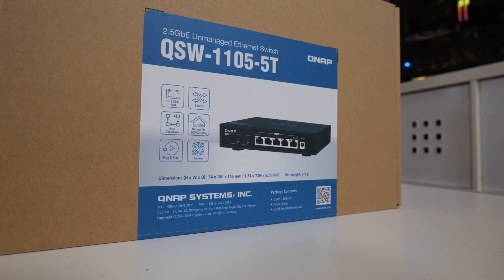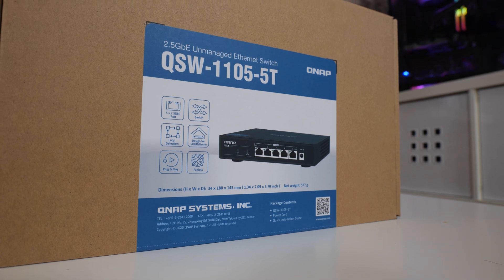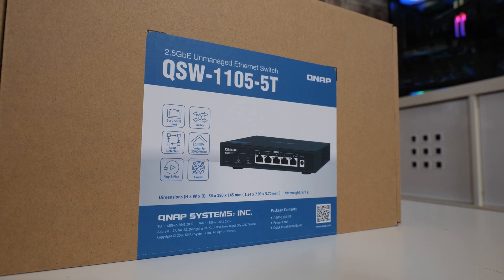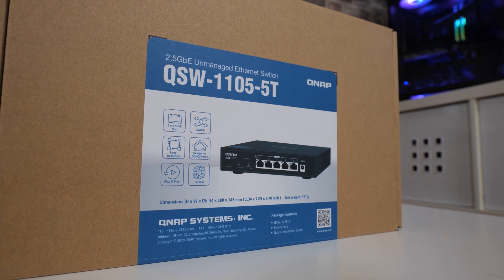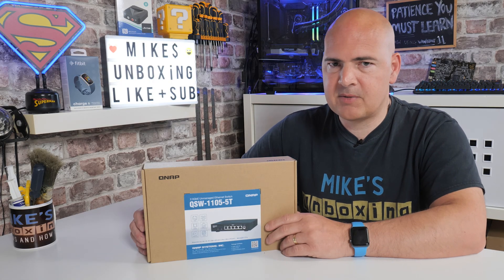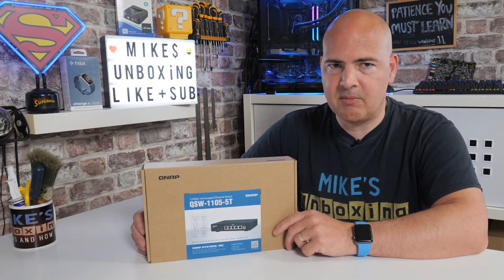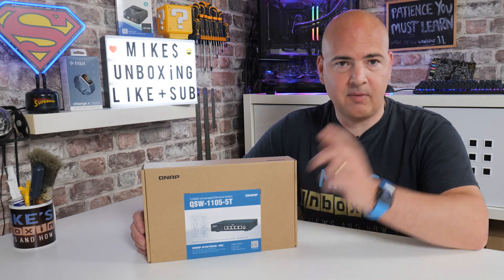So in today's video we're going to do a quick unboxing, see what we actually get for the money, and go through specifications. The thing I'm more interested in is what I can get in terms of speed improvements with my NAS. I've recently upgraded my NAS to a 2.5 gigabit USB adapter, so hopefully I should be able to get some much better transfer speeds. I already know what I can get on the network doing PC to PC - we've already established that with the QSW1108, which you can check out from the links below.